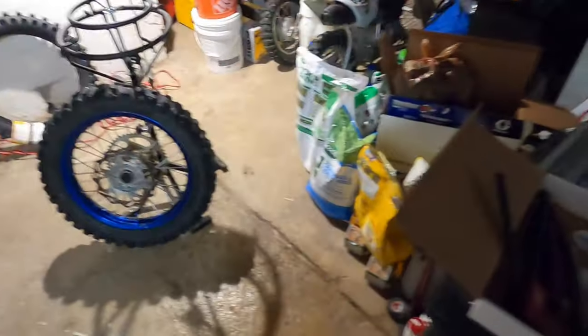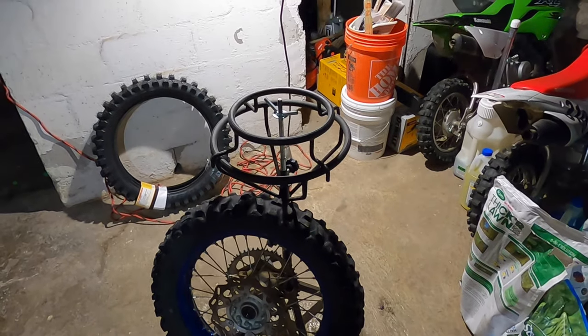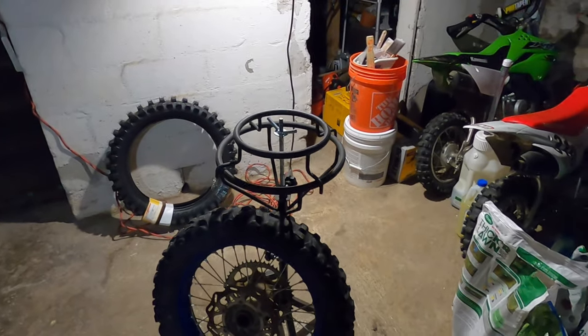First things first, we have to get the tire on the stand. Today I'm just going to show you how to do tubes only. I run heavy duty tubes because that's the only thing you should run — the other tubes suck. You hit a rock and they pop.